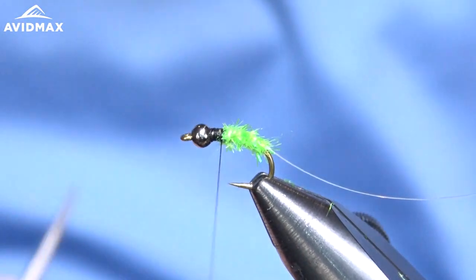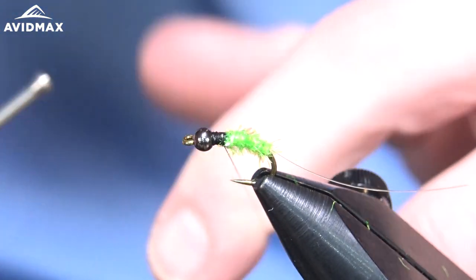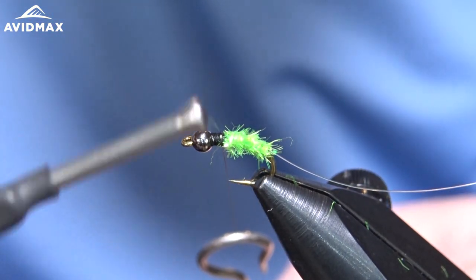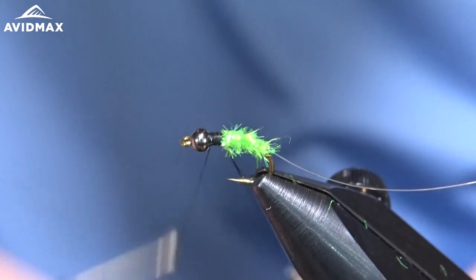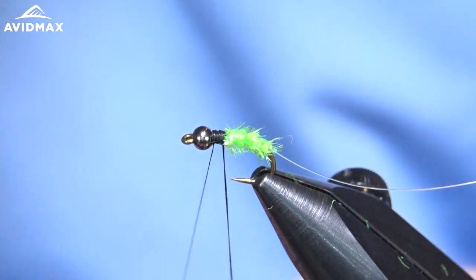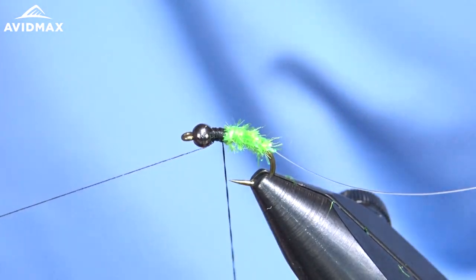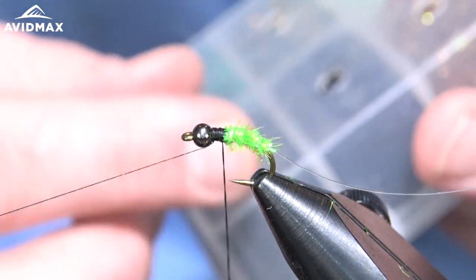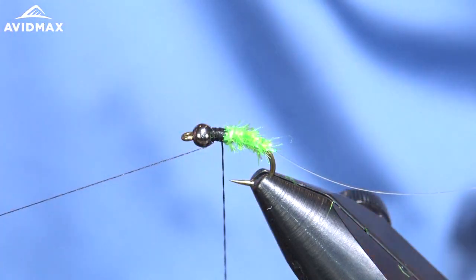From there we'll do a quick dubbing loop for this ice dubbing — a pretty small one, only going to be wrapped three or four times. Get your dubbing loop tool and create a pretty small loop. You can leave that hanging out for our material. Go ahead and get our bobbin out of the way. I'm going to pull out a little bit of this UV ice dub in black — it's a good color for this because it's got a nice green hue to it.